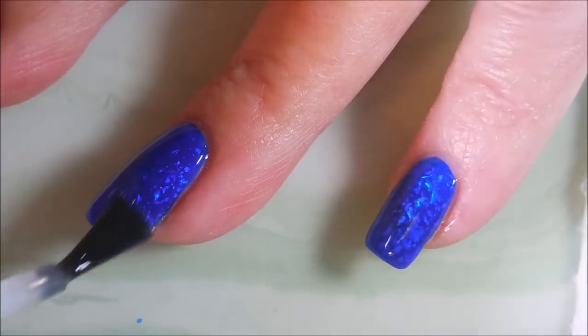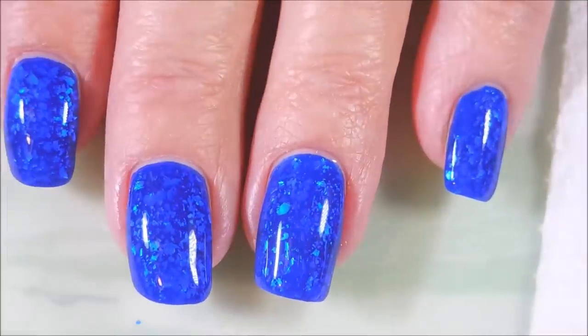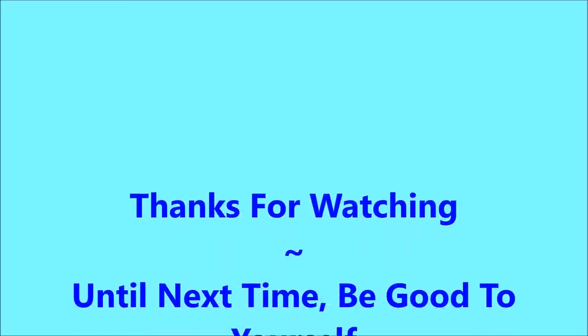I would love to hear what you think about it, leave me a comment down below — I'm just so in love with this one! Here's my swatch photo. Thank you so much for watching, and until next time, be good to yourself. I'll talk to you soon, bye!